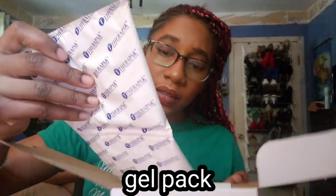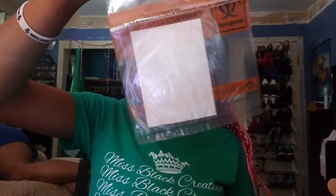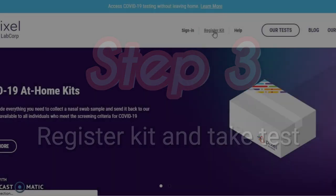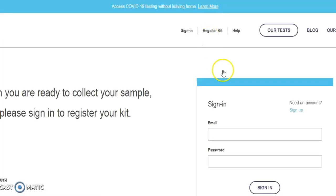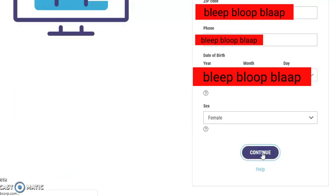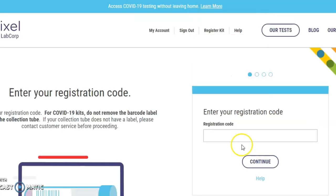Here is the kit. It comes with a few swab tips, an ice pack, a foil envelope, and a specimen bag. When you're ready to collect your sample, register your kit online at pixel.labcorp.com/register. Enter and type the 12-digit barcode found on your collection tube. This is the collection tube — put the barcode label onto it.